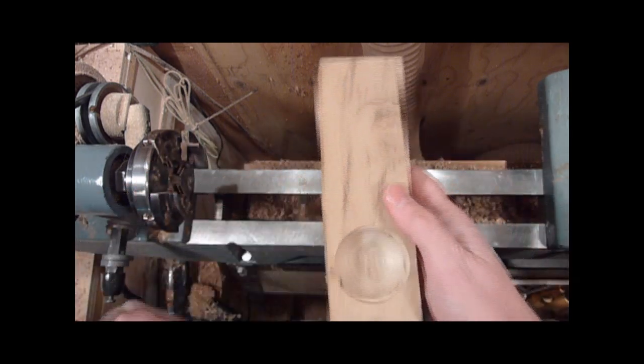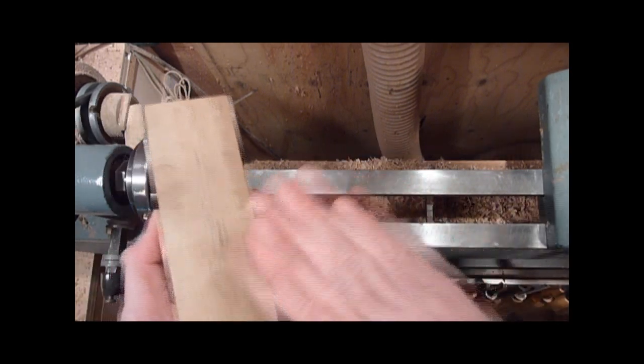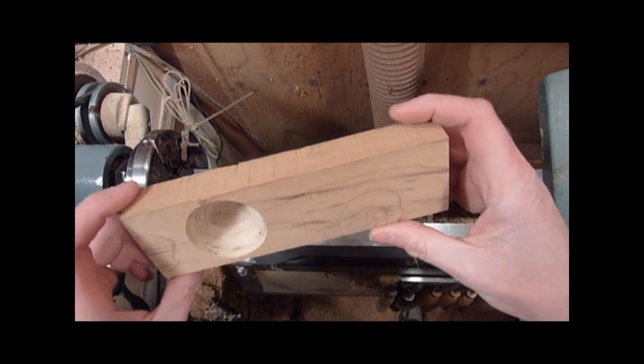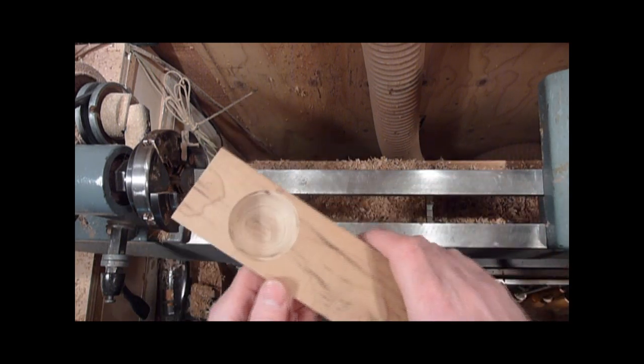We'll go ahead and turn the lid for it. You can actually put it over your spindle sander or whatever, do some hand sanding on it and shape it a little bit. I'm just going to do a basic simple one this time and maybe play around with some other stuff next time, but we're just going to do a simple one to kind of show everybody how it works.